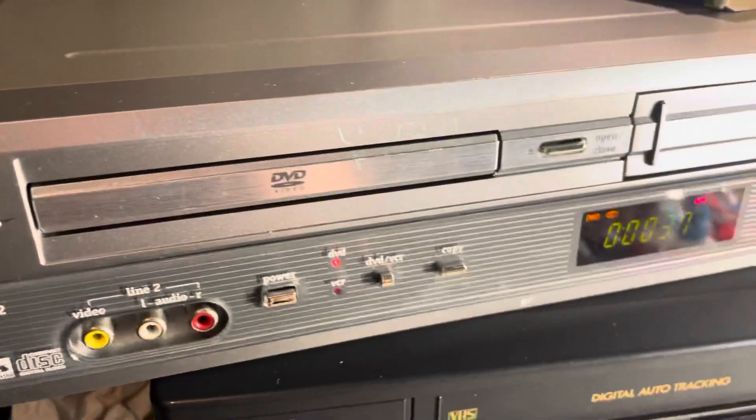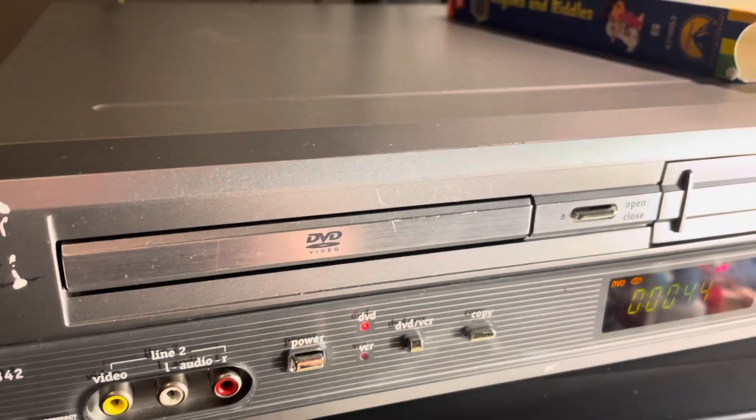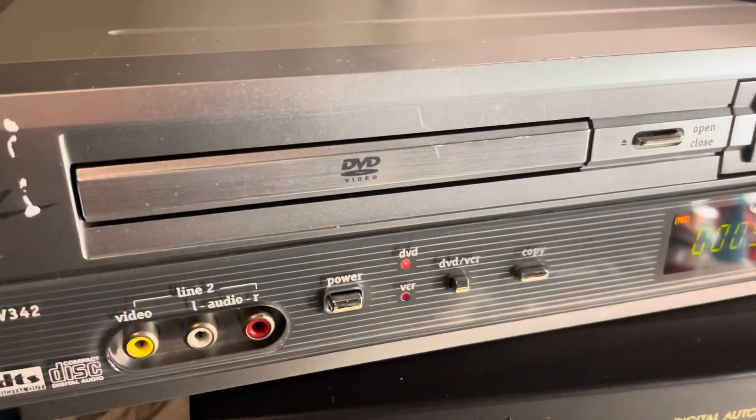Anyway, you guys get the idea — this is a nice solid unit. Of course I'll clean it up a little bit before it goes out. This comes with a universal remote and an AV cable. Nice unit — should be able to get a nice deal on it.